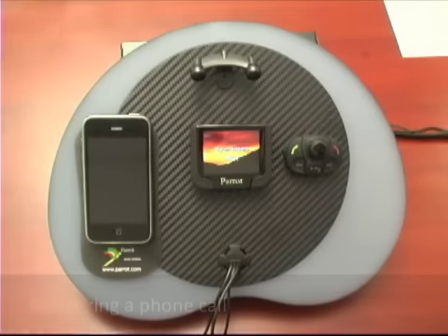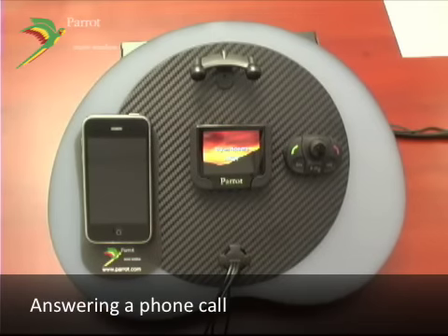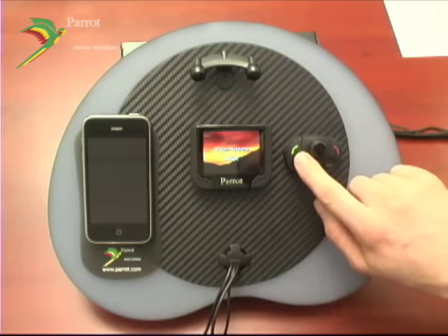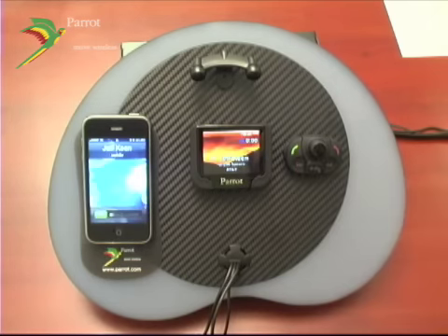Receiving a phone call with your MKI 9200 is easy. Once a person is calling you, all you need to do is hit the green button. You can also use magic words and just say "Accept," and it's automatically going to connect you.